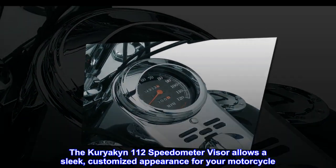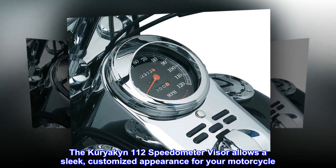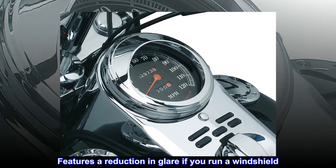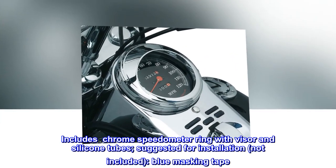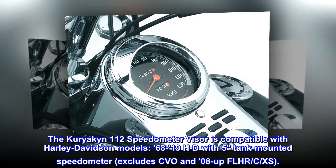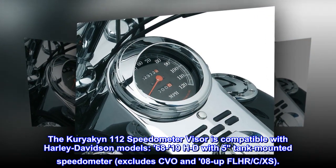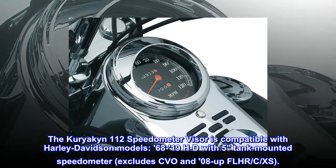The Kuryakyn 112 speedometer visor allows a sleek, customized appearance for your motorcycle. Features a reduction in glare if you run a windshield, and easily affixes to the speedometer. Includes chrome speedometer ring with visor and silicone tubes. Compatible with Harley-Davidson models 68 to 19 HD with five tank-mounted speedometer — exclude CVO and 08-up FLHR C/XS.